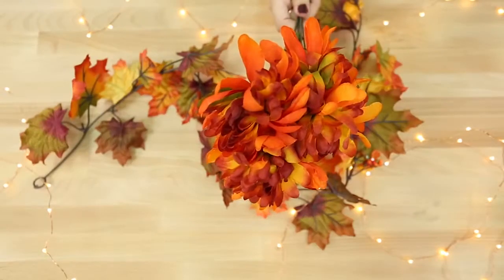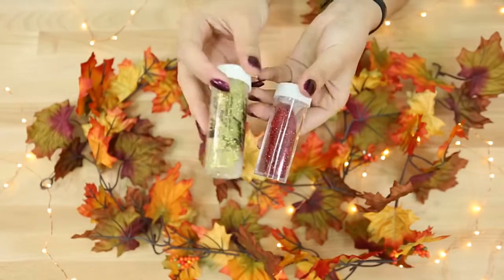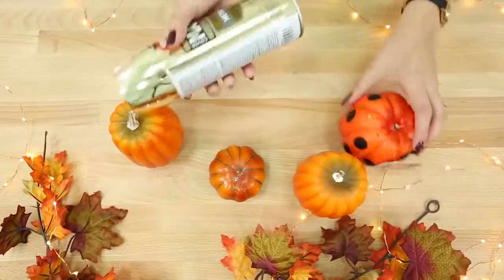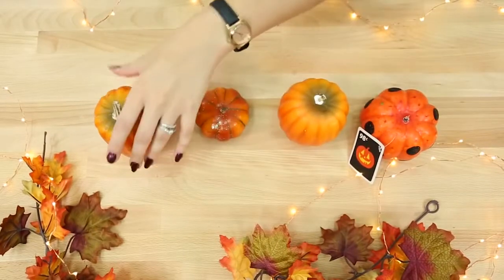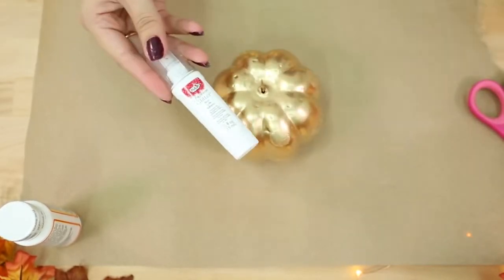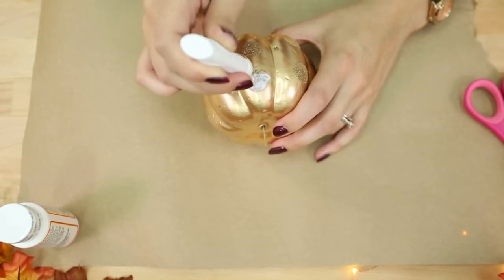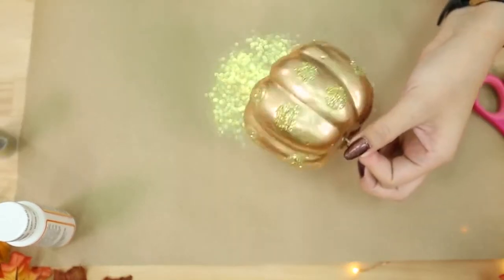I also have fall-colored leaves and flowers, and we'll be using gold glitter and red glitter — glitter is always optional. First, we're going to spray paint the pumpkins outside in a well-ventilated area and let them dry completely. Once dry, add some decoration using glitter glue. Since this pumpkin had polka dots on it already, I'm just adding glue where the polka dots were to make gold glitter polka dots instead of black.